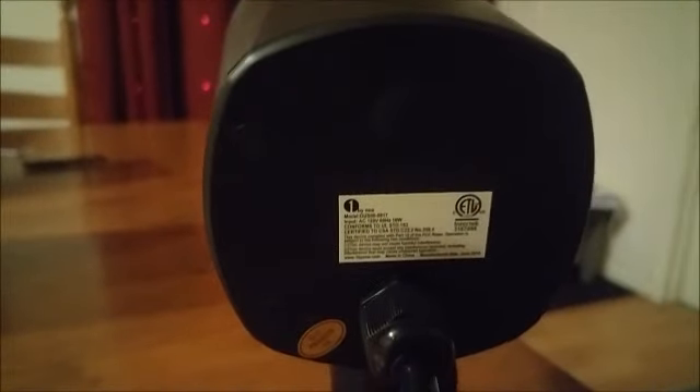So together you have 10 settings, and you can adjust the settings by the little button on the back of the laser light. I think it's a really nice light and it will light up the whole front of your home.